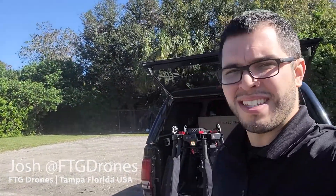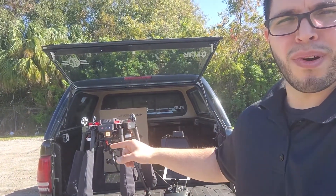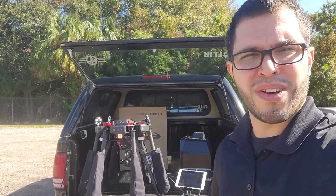Hey, what's up everybody? Josh over here at FTG Drones in Tampa, Florida. How's everybody doing? It's a beautiful day out here in Tampa and today we're going to be testing this M600. We put a payload dropper onto it — one that we actually made in-house and we sell here at FTG Drones. We're going to go ahead and show you some details on this thing, so let's take a look.